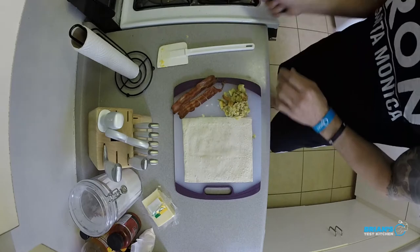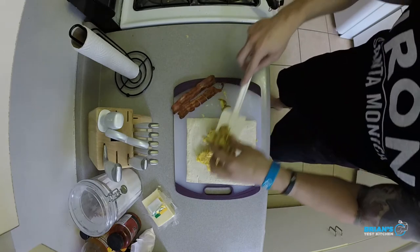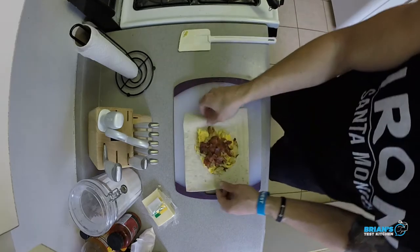Here comes the wrap — let's build. We're going to get these eggs out, cheese side down. Next up, we're going to get these beautiful potatoes right on top. And now it's time for some crispy bacon — going to break that into some pieces. Time to wrap it up.